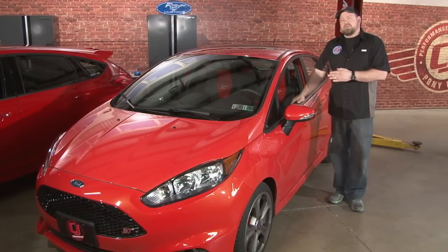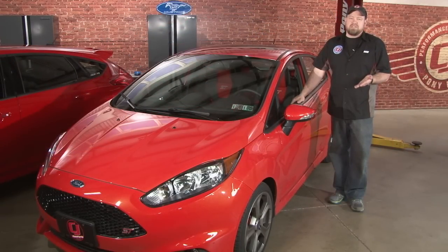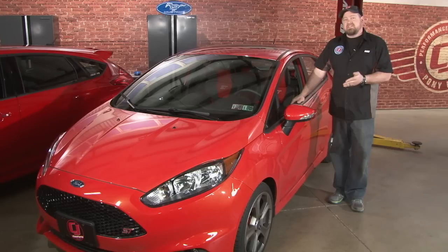With this being an employee's car, we're not going to go as far as we are with our Focus ST. We still plan on doing most of the basic bolt-ons though. If you're a fan of the Fiesta ST, make sure you subscribe to our YouTube channel for more updates on our 2014.